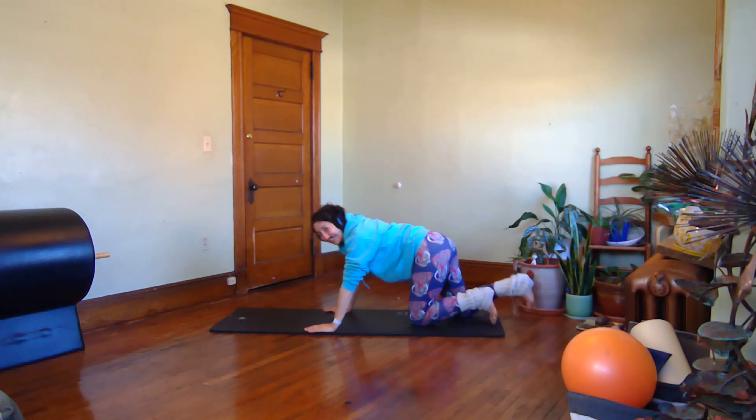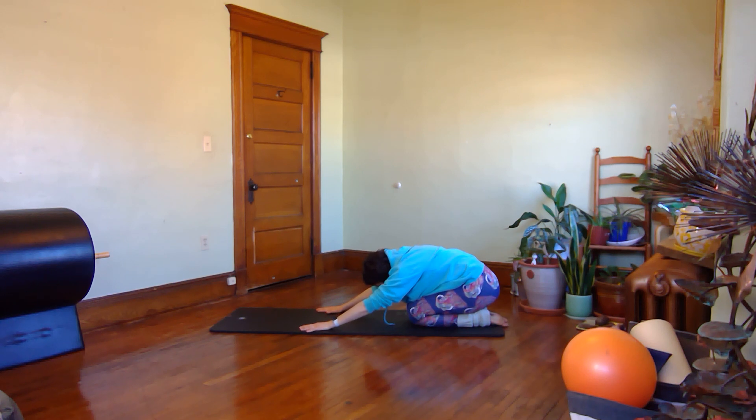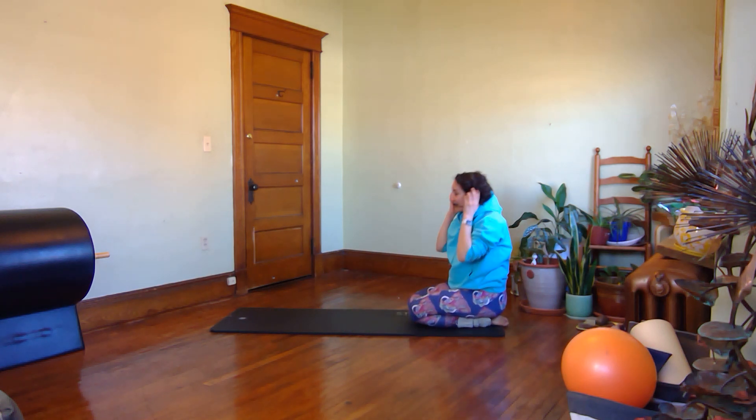Sit back in a shell stretch, hips onto your heels. Stay here — take a nice big breath in, hold for an exhale, drawing your abs in more and releasing your neck and your shoulders. Take one more breath in, then roll up to sitting on your exhale.